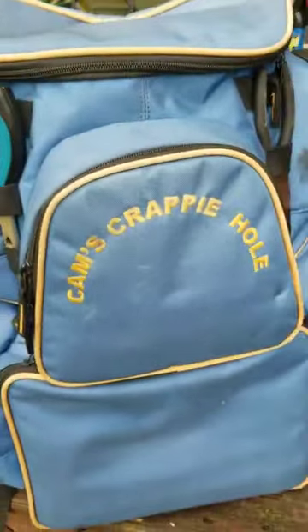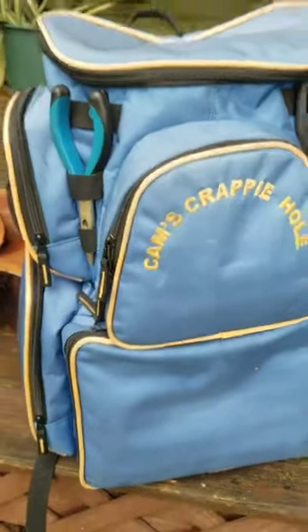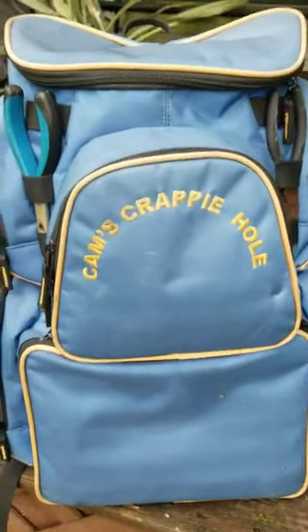Why? Watch this — because of those cleats on the bottom. I designed it. I created it. I did everything. This is my Cam's backpack tackle box. You can get it nowhere else at camscrappyhole.com.